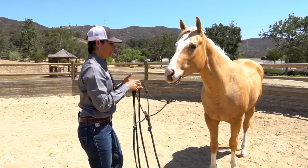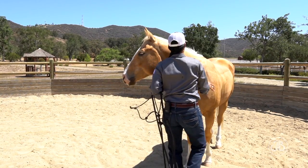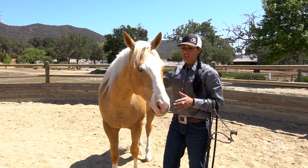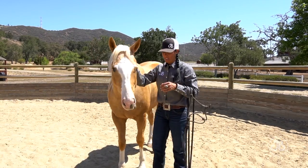People like to approach with the halter first, but I like the halter to not be the main focus point. I want this horse and I to have the first interaction — it's not about the halter. I like to approach at the shoulder and usually pet the shoulder then come up the neck.